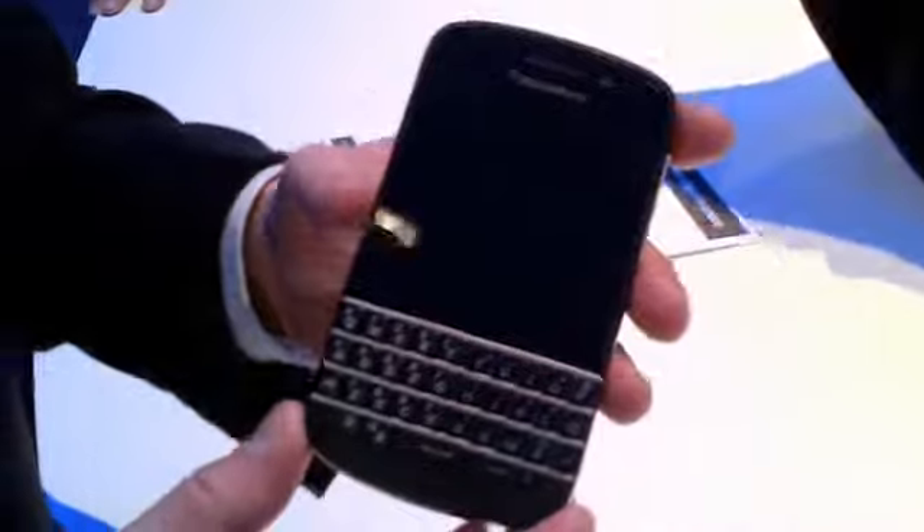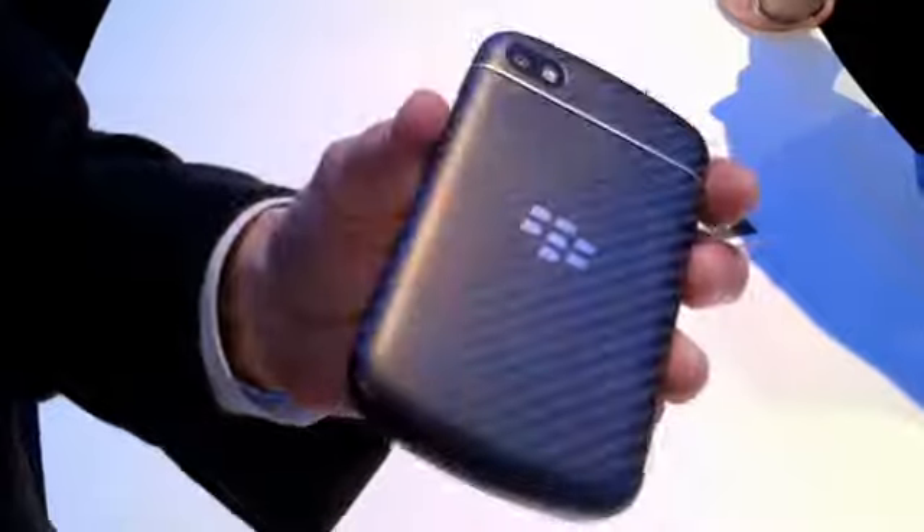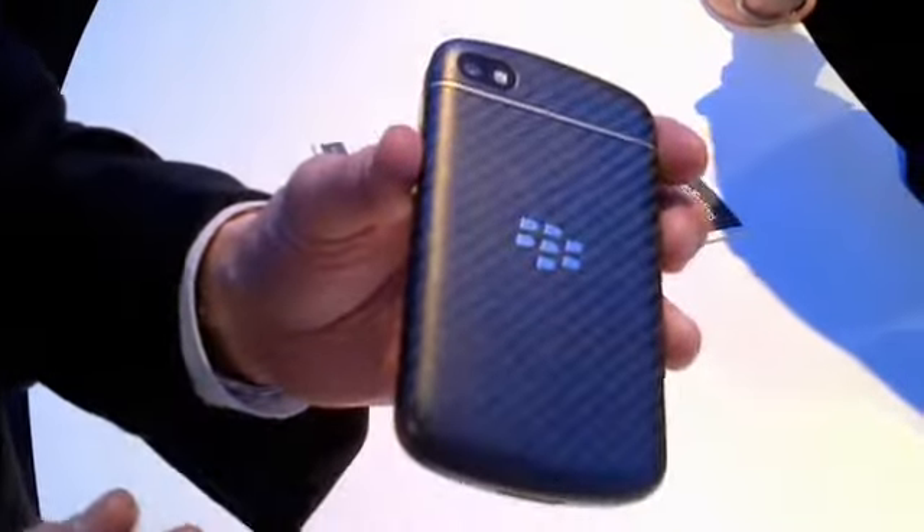The BlackBerry Q10 is framed with a nice black metal bound — stainless steel. And then you can see the back here: the glass weave, making it a very unique look on the back and very comfortable with the hand, with the slightly rounded corners around it.